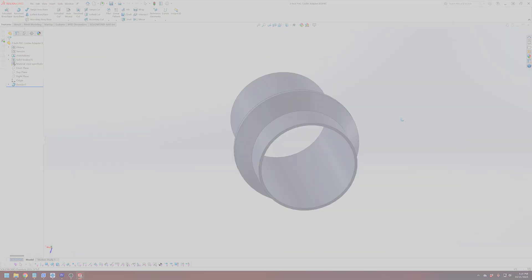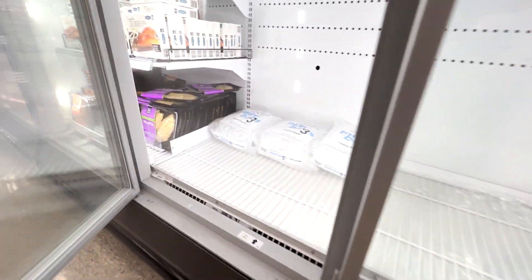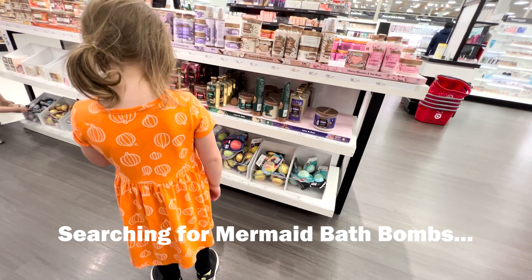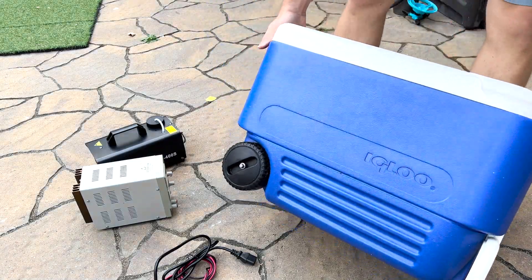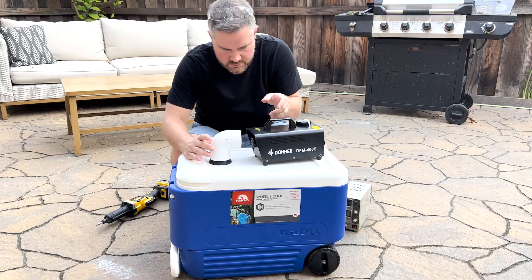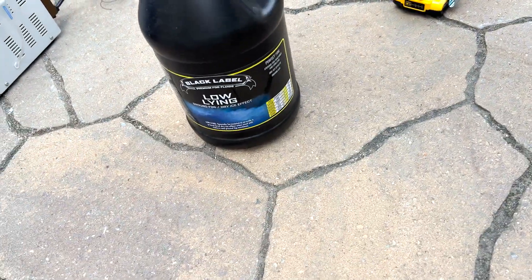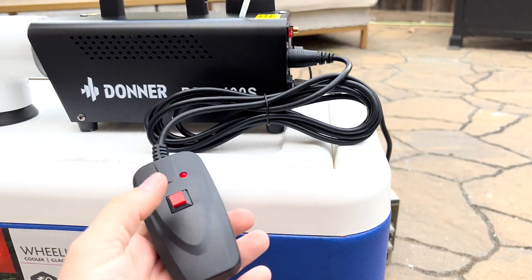Let's head to Target to find a cooler — one of those styrofoam things would be awesome — but it turns out Target doesn't sell those because it's not summer anymore. I'll get some ice anyway to test this thing out. So I couldn't find a styrofoam cooler, but I have this old plastic one laying around. The internet says to make low-lying fog you just have to chill the fog so it comes out cooler than the outside air temperature. I even got a low-lying fog mix, so this better be the coolest fog I've ever seen.